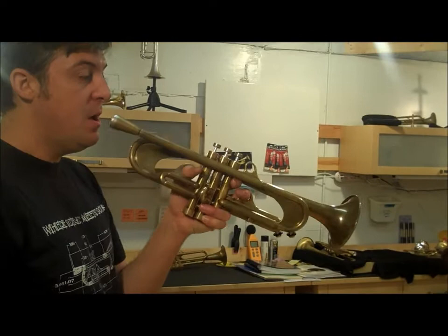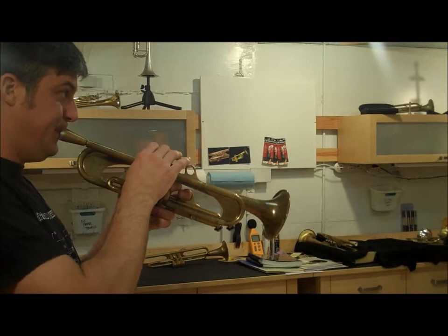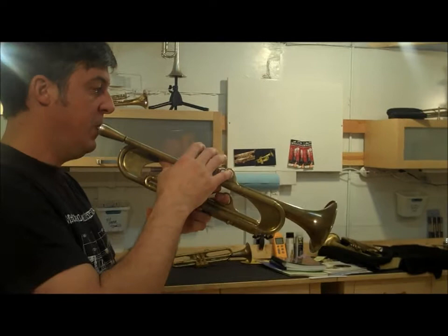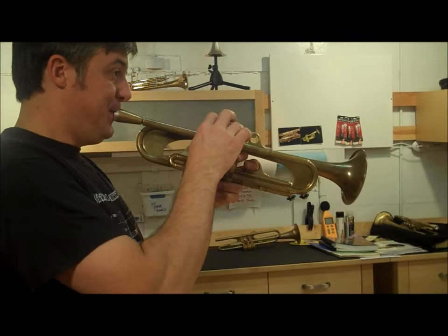I'm going to test it on some wide interval leaps and see how I do. Everything seems to lock in right where I would expect it. And we'll try a little flexibility.